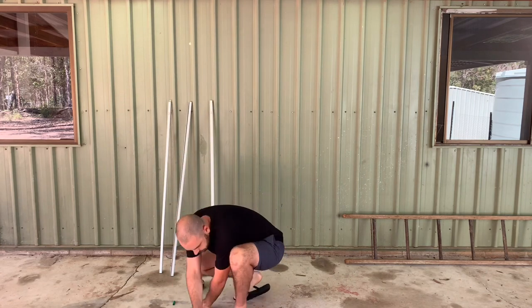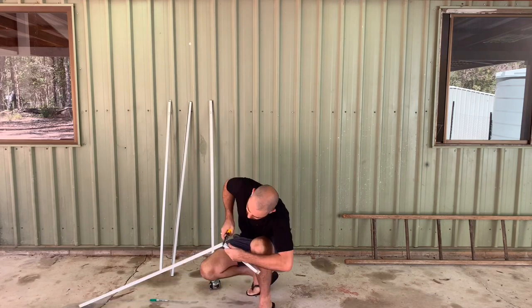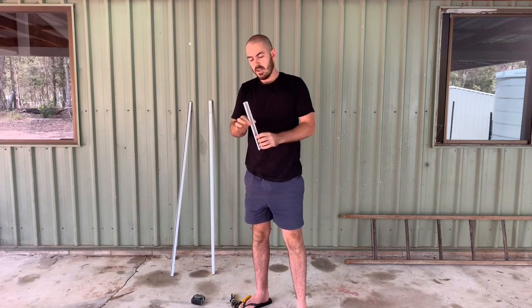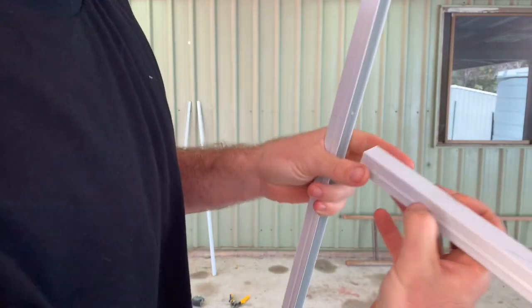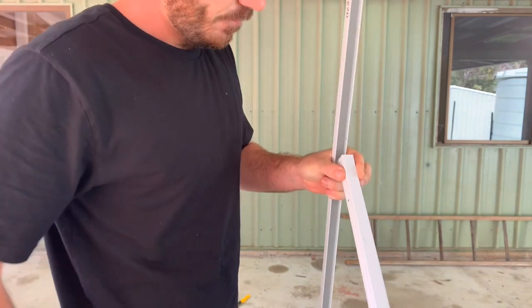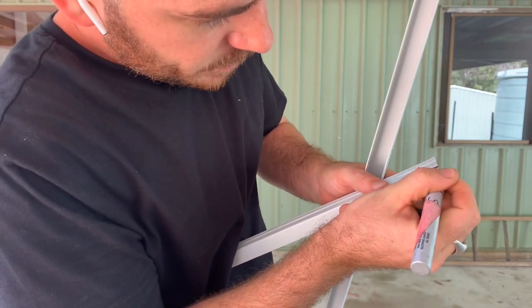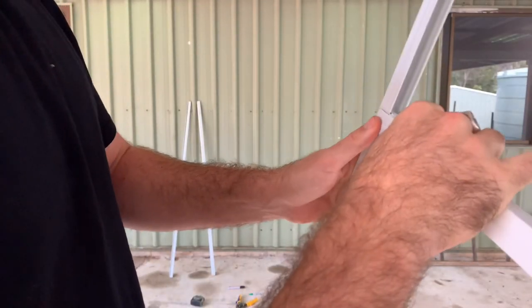We've cut all our pieces to size with extras to spare. I figured out if I make a little slit just along here, we'll get something like that.